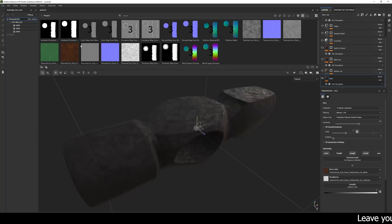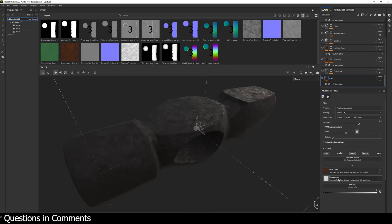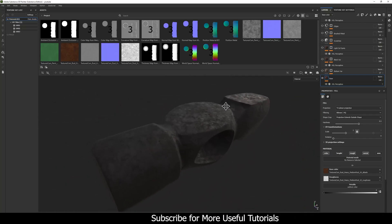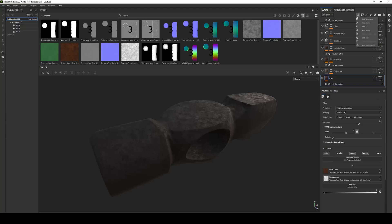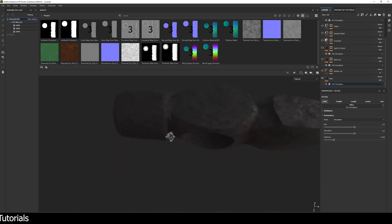This is a basic fill layer. I used triplanar projection and a material from texture.com — it's a heavy medium rust albedo map. I use this base color and roughness value. I also applied an HSL filter to the layer and played with the lightness setting to make it a bit darker.